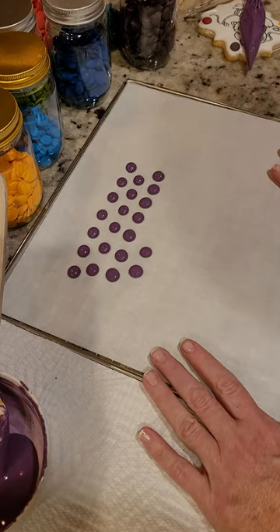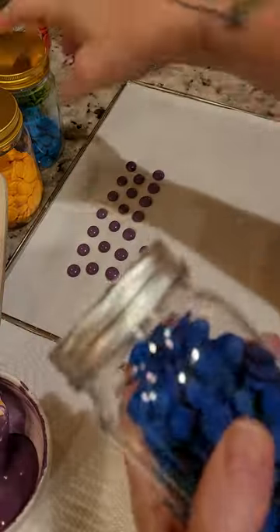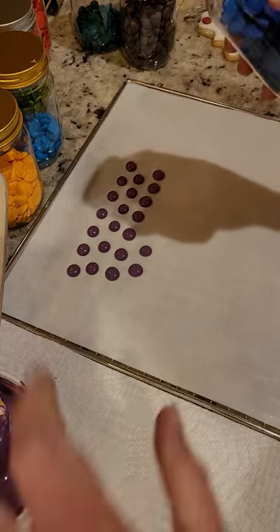Now, once they're completely dry, I store them in these cute little jars. You can find whatever method you want — I see some people use those bead containers and fill...